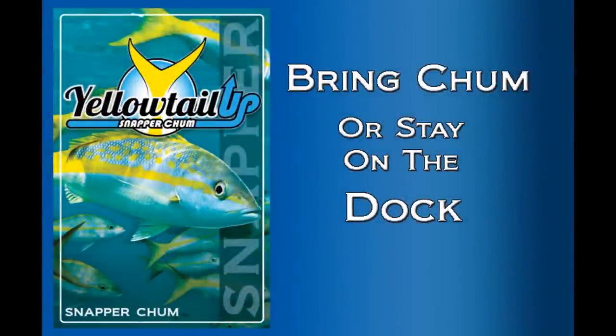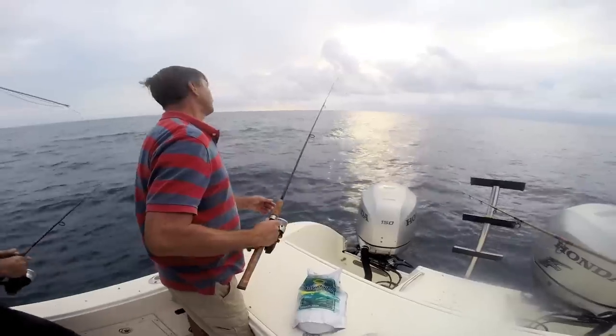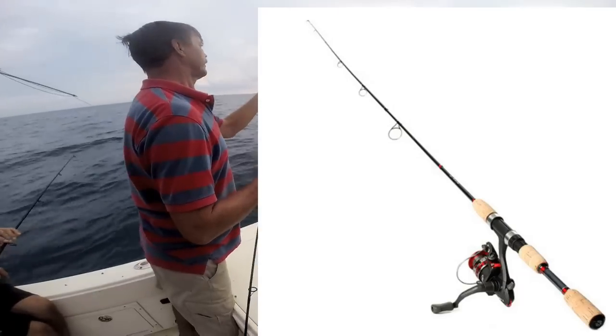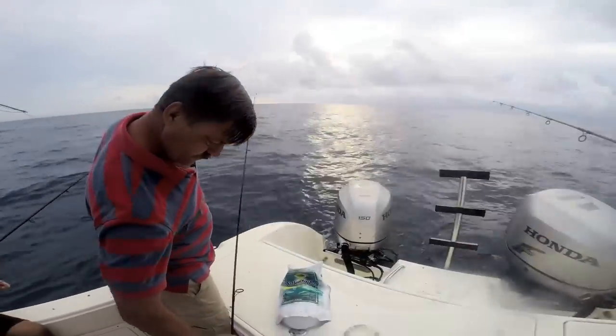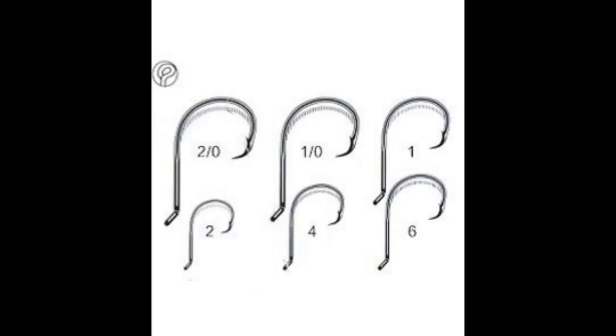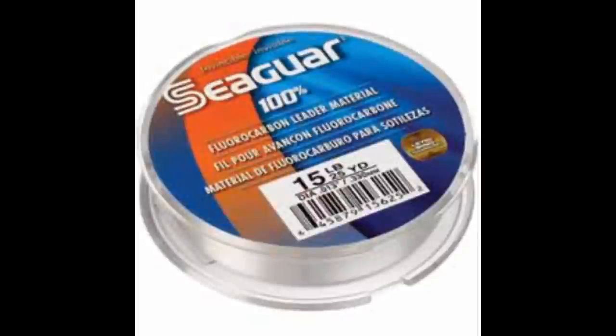I'm going to go over the gear we typically use for yellowtail. We're using light spinning gear rods with somewhere between 12 and 15 pound test monofilament line. I do like braided line for a lot of applications, but for yellowtail fishing I like standard 12 pound monofilament. For hooks, we're typically using a number four circle hook, sometimes a number two — something fairly small and light wire that's easy to hide in a small bit of bait.